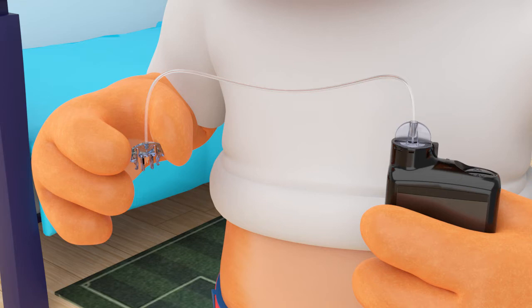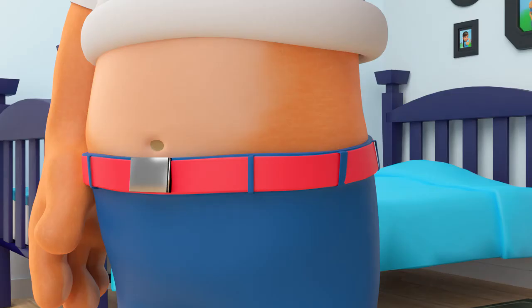Then you fill the tubing with insulin using your pump until you see drops coming out. Your parents can show you how exactly to do this. Now place the new infusion set on your body. It's important to remember that the new infusion set needs to be placed in a new space on your body.